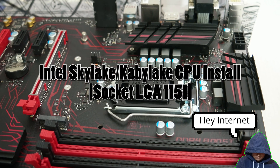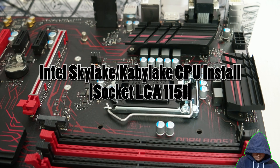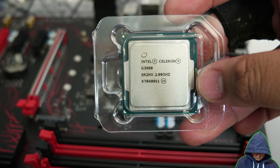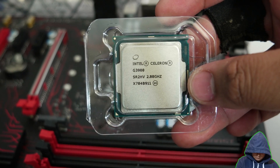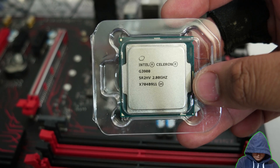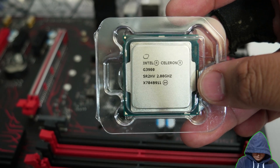Hey internet, for this video I'm going to show how to install a Skylake or Kabylake CPU into a motherboard. Installing any CPU is pretty straightforward, but I think it helps to see someone actually do it, hence why I made this video. I'm going to install an Intel Celeron G3900, a Skylake CPU, onto this MSI Z270 Gaming Plus board, a Kabylake motherboard.